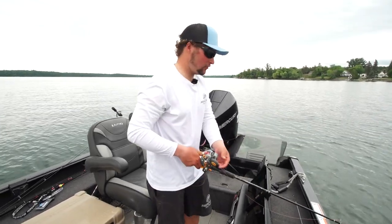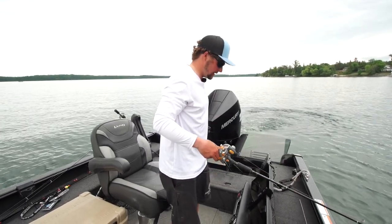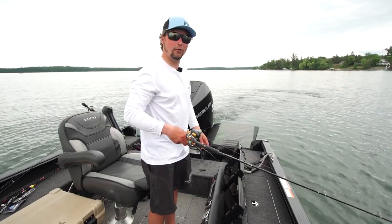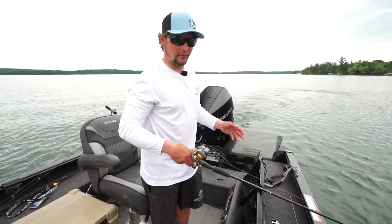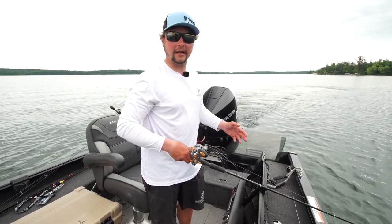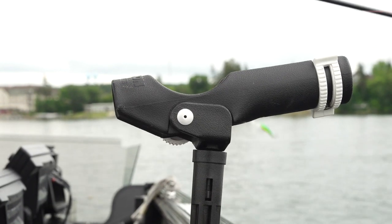So basically we'll be trolling about two miles an hour. We're gonna be running some deep diving crankbaits on lead core to get these baits down. We're in about 28 to 32 feet of water and these fish are just spread out over almost half a mile. In situations like this where it might be a little bit daunting to target these fish because they're so spread apart, this is where you get out the lead core so you can actually cover some ground.